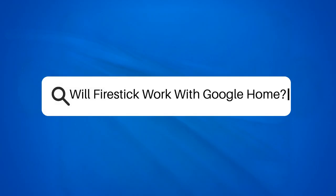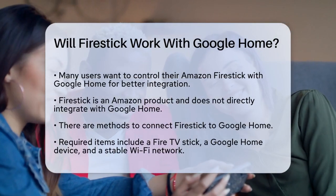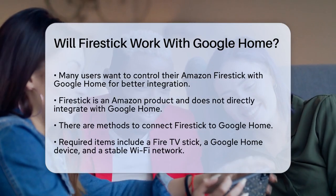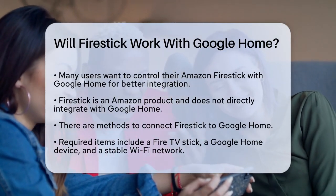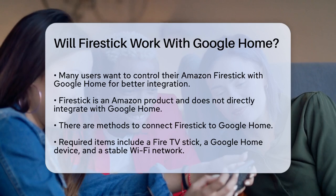Will Fire Stick work with Google Home? If you're wondering whether you can control your Amazon Fire Stick using your Google Home, you're not alone. Many people want to integrate their smart home devices for a seamless experience. Let's break it down.